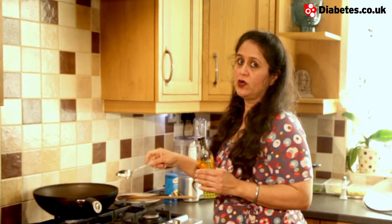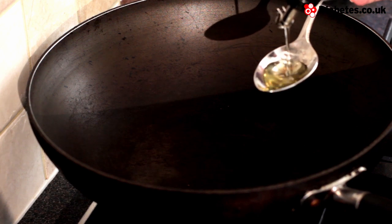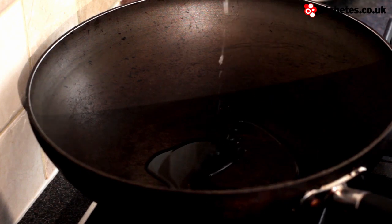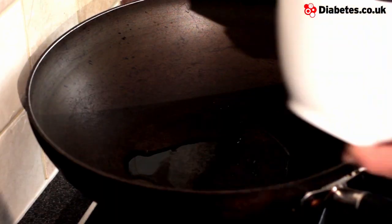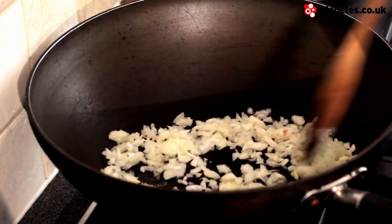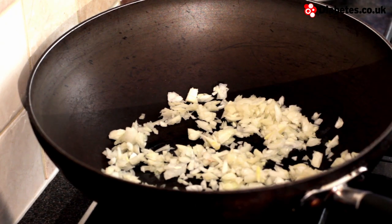It's ideal to use a wok for this recipe. First we're going to add a tablespoon of vegetable oil — it's best to use bottles that say vegetable oil. A lot of people may be tempted to use sunflower oil, but sunflower oil has too strong a taste for Indian cooking. To the wok I'm going to add the chopped onions and cook them until they're golden brown. Make sure you stir frequently because we don't want to burn them.